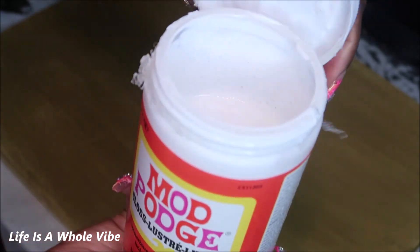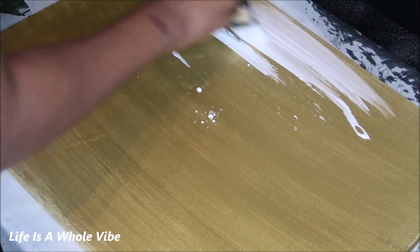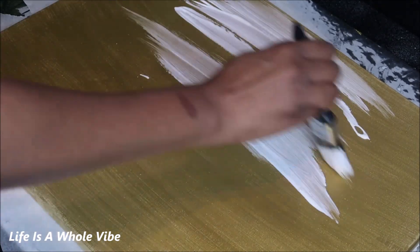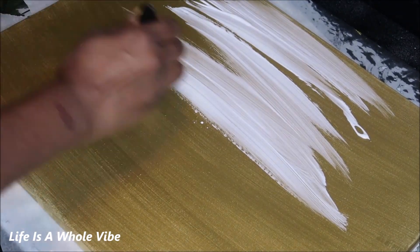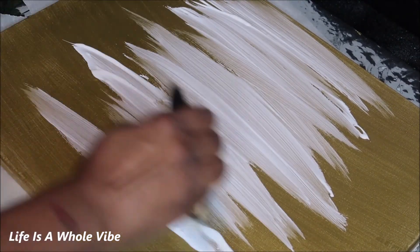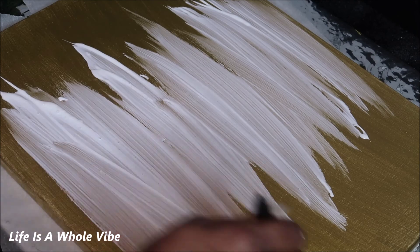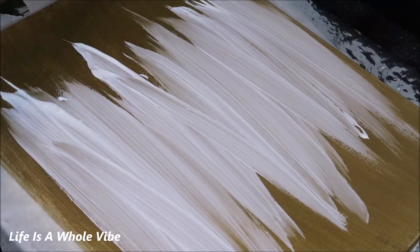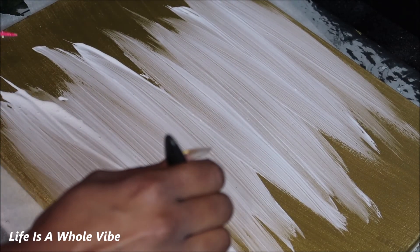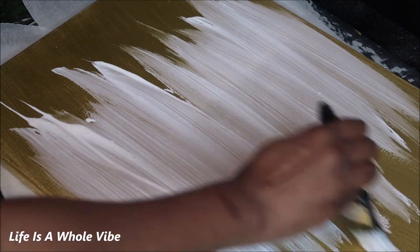Now I am going to add Mod Podge to this canvas — it has dried. It has been at least about 20 or 30 minutes. Now I'm taking my brush and adding a decent amount of Mod Podge, just stroking the brush from left to right because I do want to make sure that there is plenty of glitter on here. My brush strokes are very wide and I'm just making them thin out towards the ends just to create somewhat of an abstract pattern.